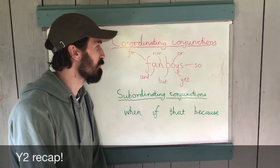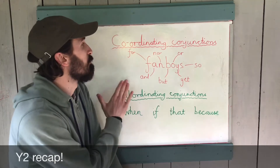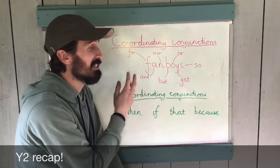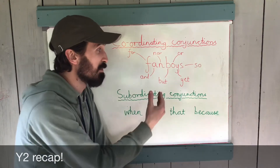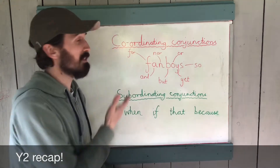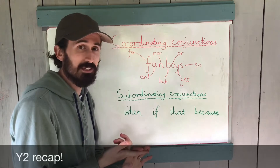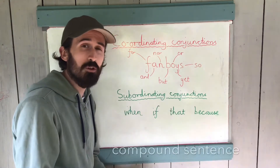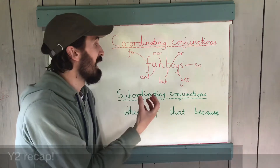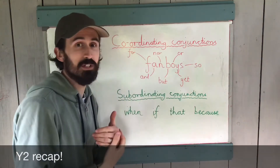We've landed in Year 2. When you were in Year 2 you were introduced to coordinating conjunctions and subordinating conjunctions. For coordinating conjunctions, the acronym FANBOYS helps you remember there are seven different types. The crucial thing is that coordinating conjunctions join together two words, two phrases, or two clauses to create a compound sentence — a balanced sentence, sometimes joining two main clauses.